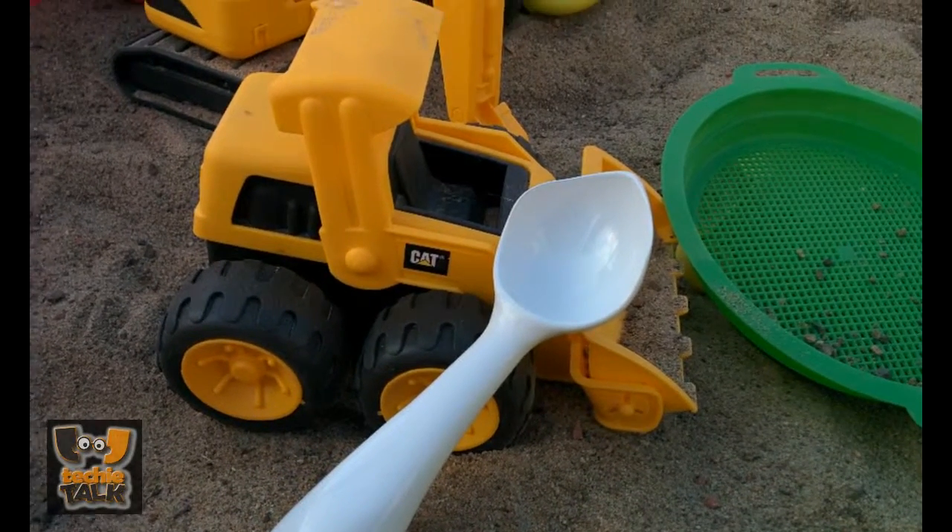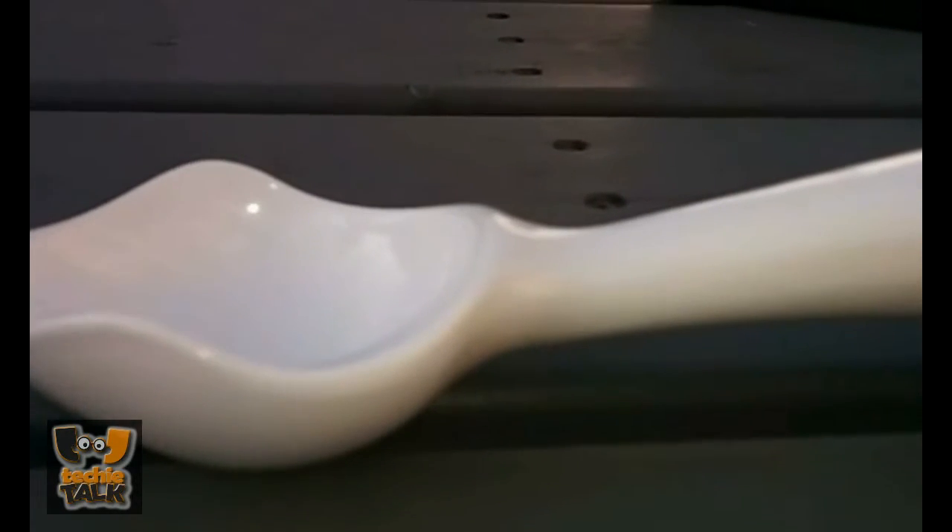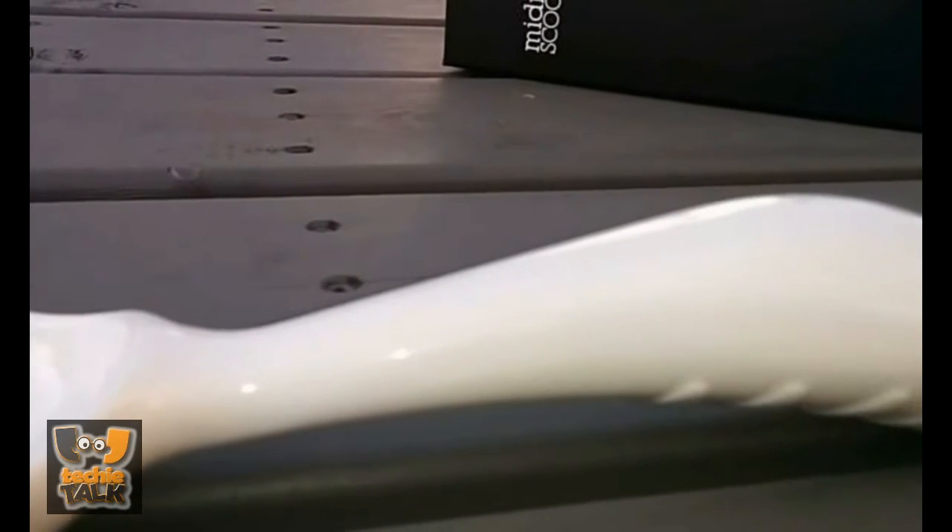In addition to minimizing the strain placed on the user's wrist, Chu says that the Midnight Scoop's push-focused design means that ice cream can be scooped much more quickly. This, he explains, is again due to the extra force that can be applied to the scoop.